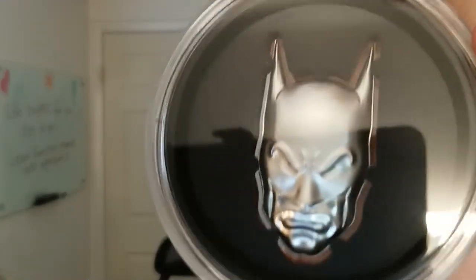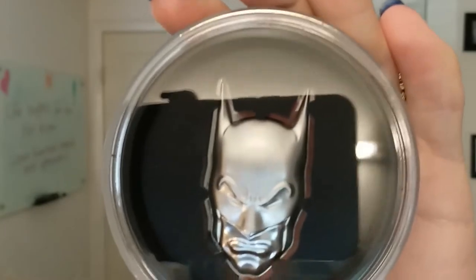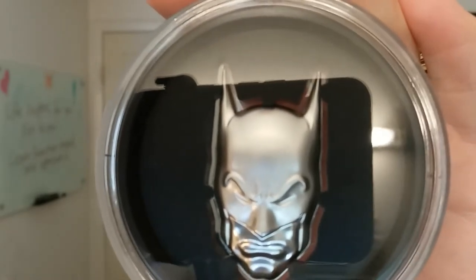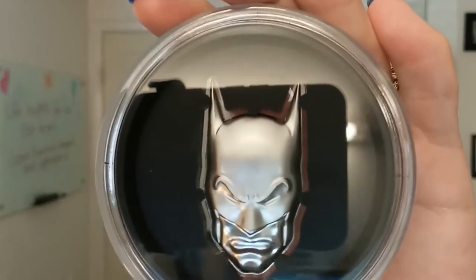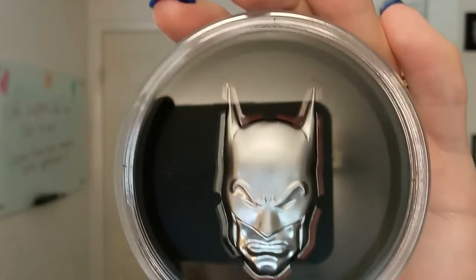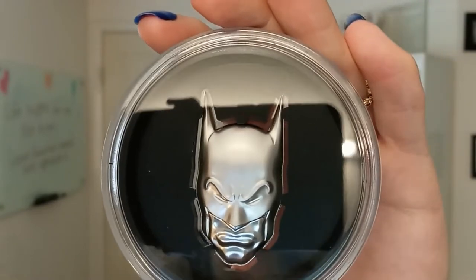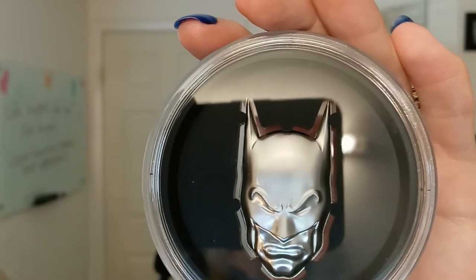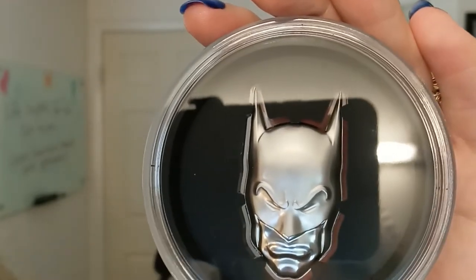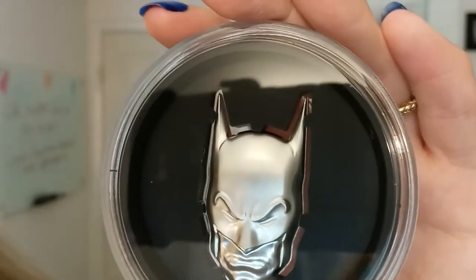Trying to get a good image of it there. So like I said, this is a two-ounce Batman mask coin from Niue. These types of coins are widely sought after not only by Batman fans but collectors alike. There are only five thousand of these being produced, so if you're interested I definitely would not wait too long. This comes in the original mint packaging and there is a 3D coin case designed to be perfectly angled to display this 3D coin.